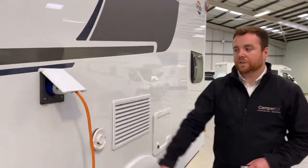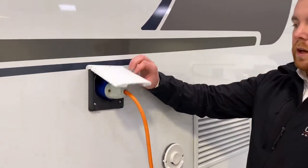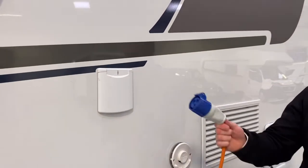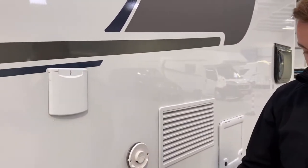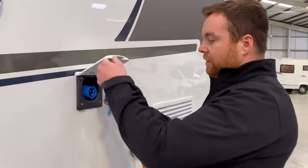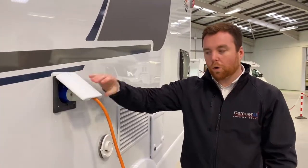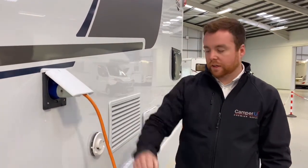The next part on the passenger side is this flap here — this is for your hook-up. In the back of your van you're going to have a hook-up cable. When you get to your site, wherever you're staying, you plug one end into your van and one end into your electric socket on your pitch, and then you've got mains electric in your vehicle.